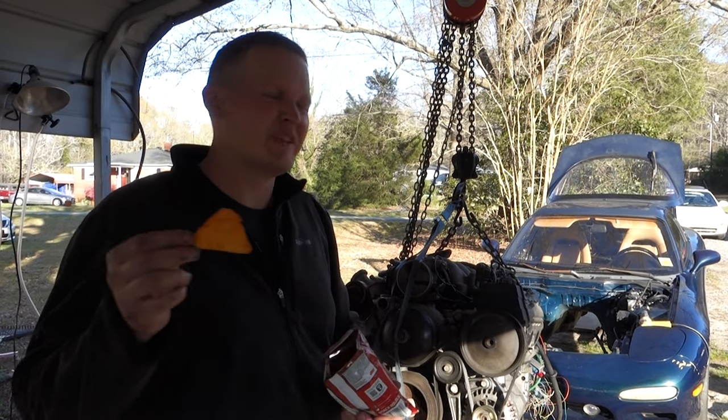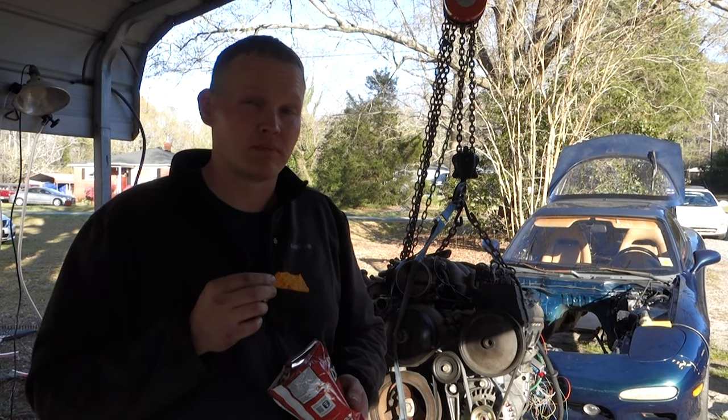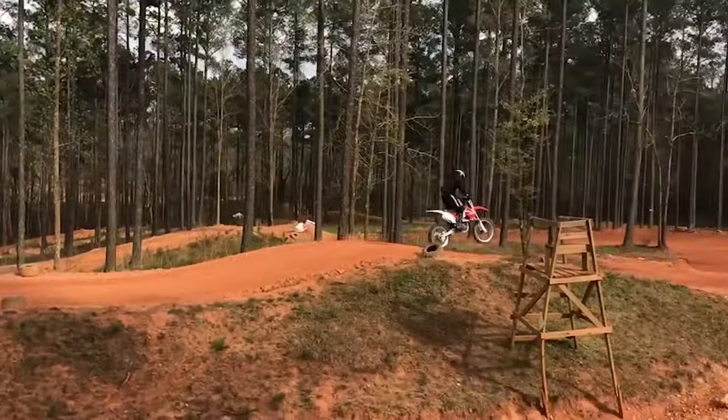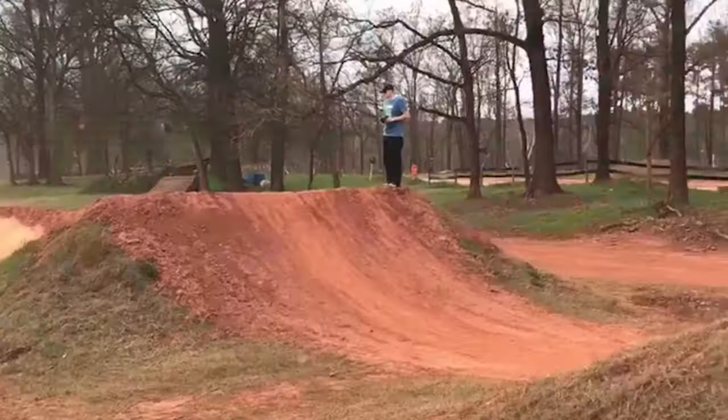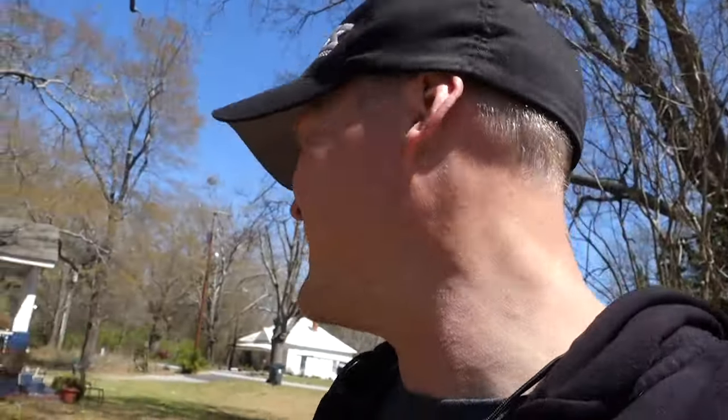How's it going guys? Yep, you guessed it — today we are LS swapping an RX-7. I am LS swapping the rotary car. Sorry guys, I tried. It's just not for me. I'll always love rotary engines. I've had them for a very long time, covered thousands of rotor-powered miles. I'm just over it. It's time to move on to something else, and LS is what it's gonna be.